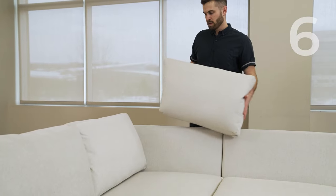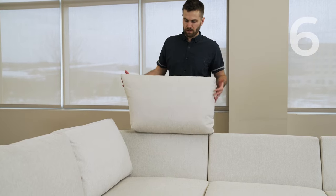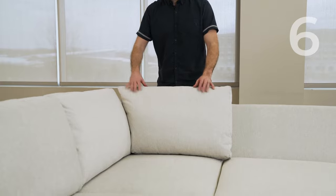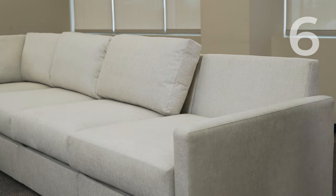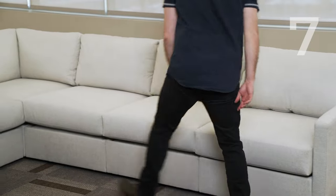All your back pillows are going to be the same, except with the corner back you're going to get an angled back pillow. This allows you to have a nice clean finished look up against the corner back, and allows you to create a sectional. And that's how you assemble Flexsteel.